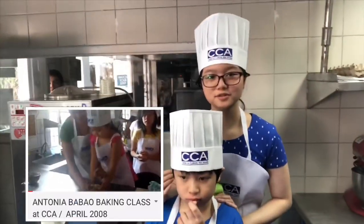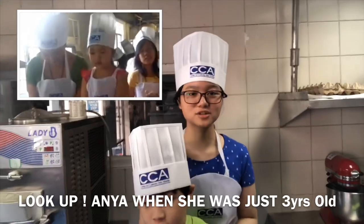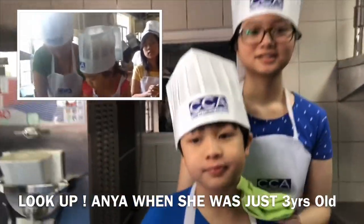I was here when I was 2 years old and I came back for Nio. In 2008. So now it's Nio's turn to try it. Excited ka ba, Nio?